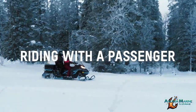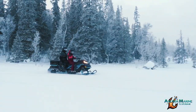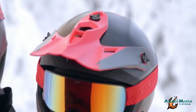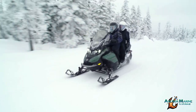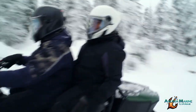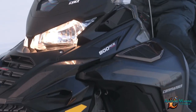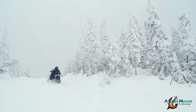Riding with friends is a great way to take the experience to the next level. Be aware that carrying a passenger can change the way your snowmobile handles. Passengers must be able to sit upright with feet firmly placed on the running boards and hands comfortably on the passenger handholds or seat straps. Passengers should lean into turns with the driver. Take corners slowly and check in with your passenger frequently so they are aware of what's ahead.